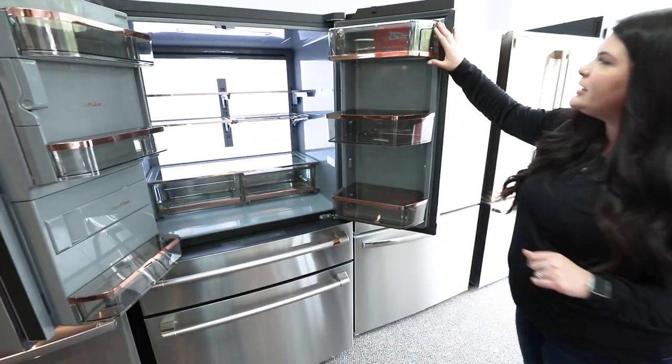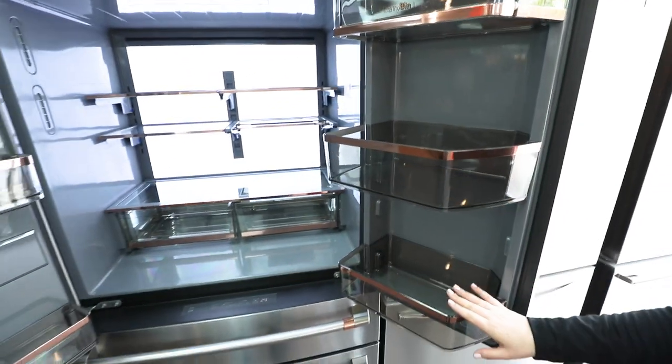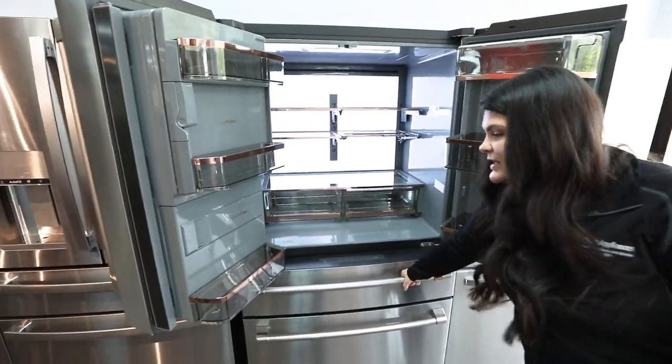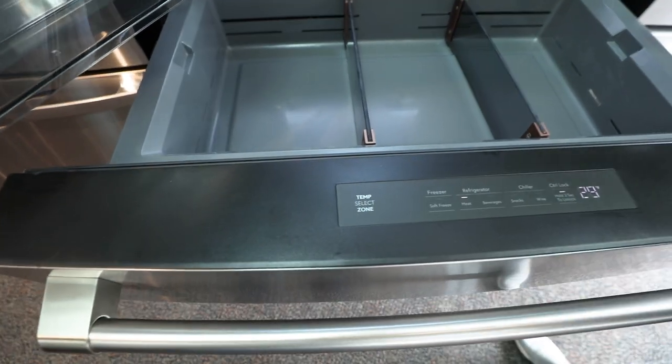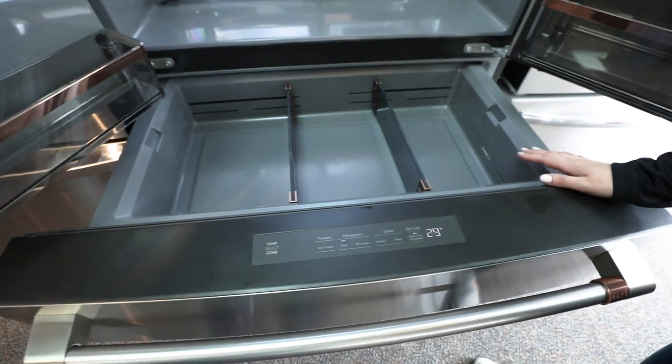Moving to the next door, you have your dairy bin on top, which is great for egg storage, milk, and additional condiments. Then there's this second drawer, which I always call the kid-friendly drawer — great for kids who want to access snacks or anything like that.